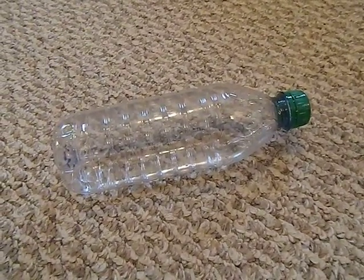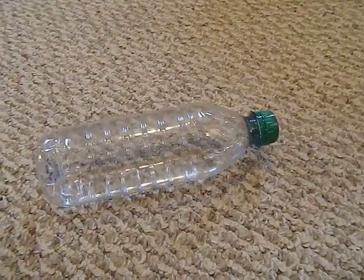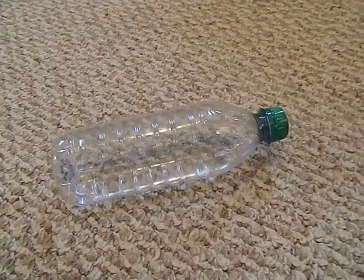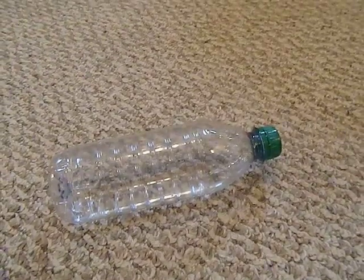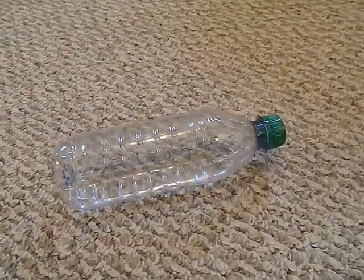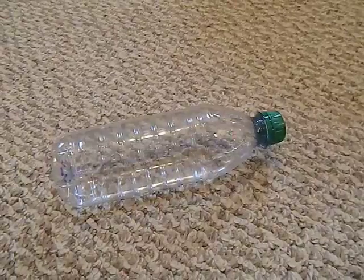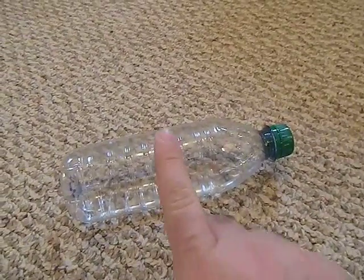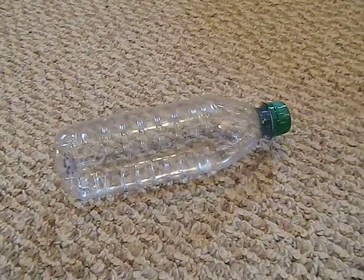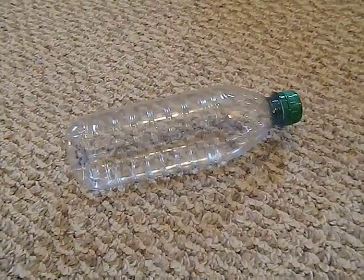This allows all that ultraviolet light to hit the water and sterilize it — a neat little trick very prevalently used in third-world countries where they just don't have the infrastructure to purify water. You can actually look this up on the WHO website. One tip: if you want the water to purify quicker, put the bottle on some aluminum flashing or some kind of reflective backing. They showed pictures of these lined up on people's metal roofs, being used as a way to purify water.